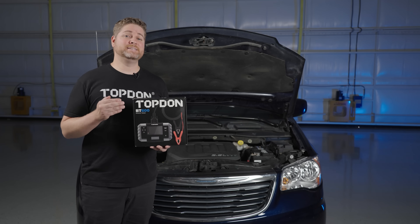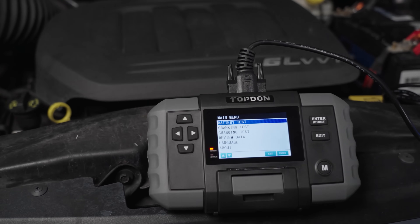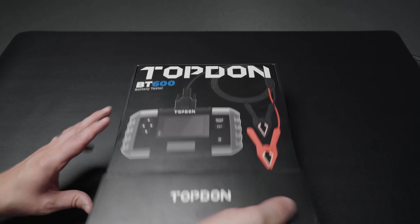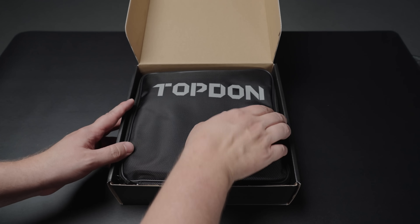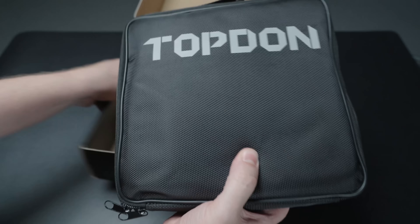Hi, I'm Justin with Topdon and in today's video we're going to be taking a look at the BT600 battery tester. Here's what comes in the box: you'll get a Topdon zip-up case with a handle to keep everything nice and organized.